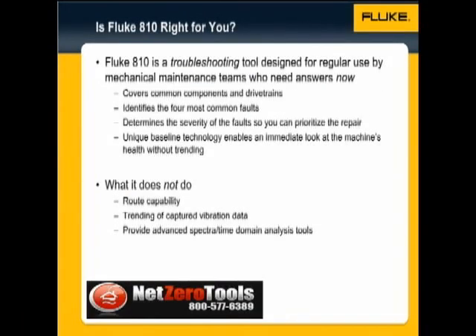Is the Fluke 810 the right product for you? The Fluke 810 is a troubleshooting tool designed for regular use by mechanical maintenance teams who need answers now. The tester covers common components and drive trains, identifies the four most common faults — bearings, misalignment, unbalance, and looseness — and determines the severity of the faults so you can prioritize the repair.